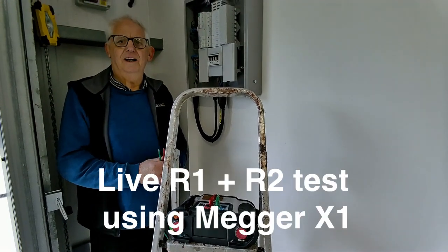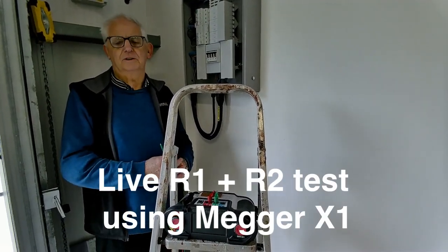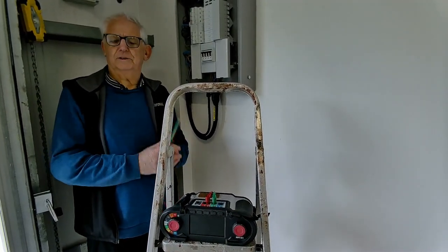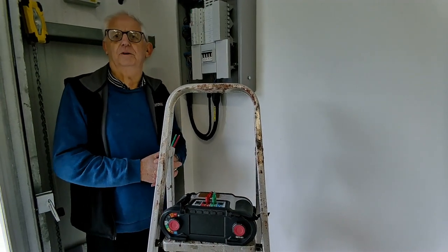I've just done a dead R1 and R2 test on the socket outlet. I got a value of 0.24 — it was fluctuating between 0.24 and 0.25.